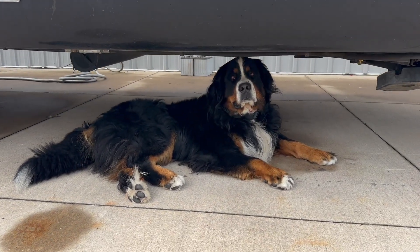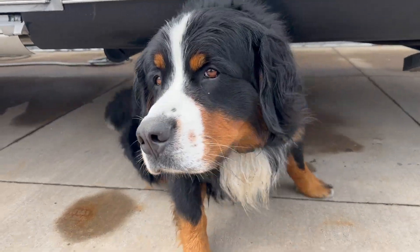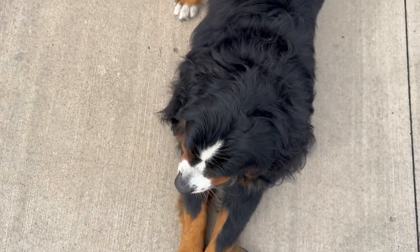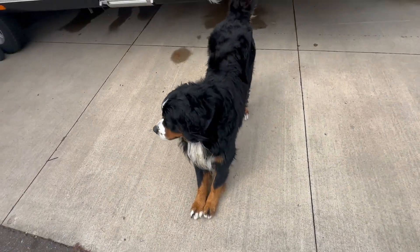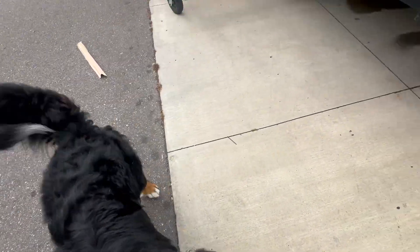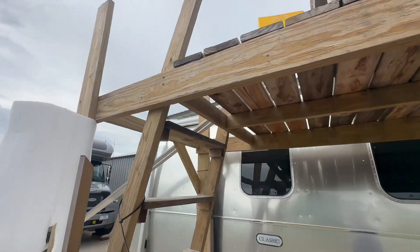Oh, and here's the bear. Hello Mr. Bear. This is our shop dog Bear. He's a little over two and he's fresh off the cone — if anybody's been following along, he's on the mend. All right, let's get back up here and see what we got going on.